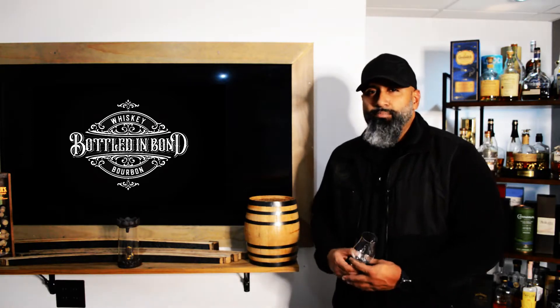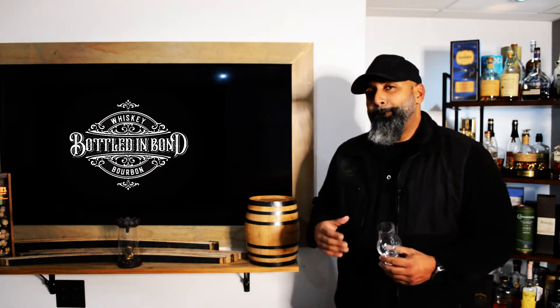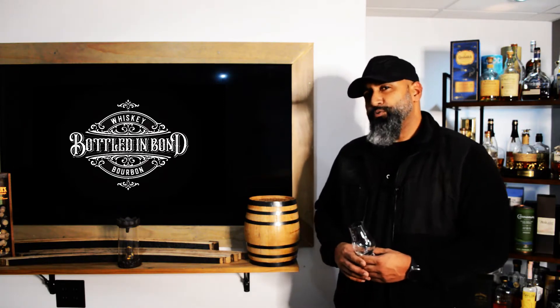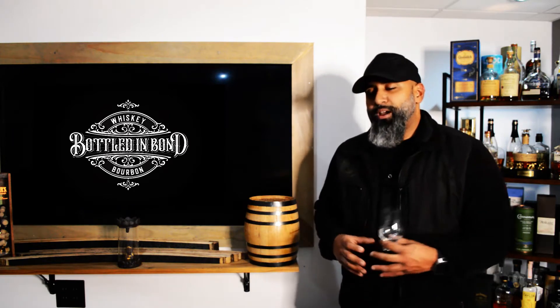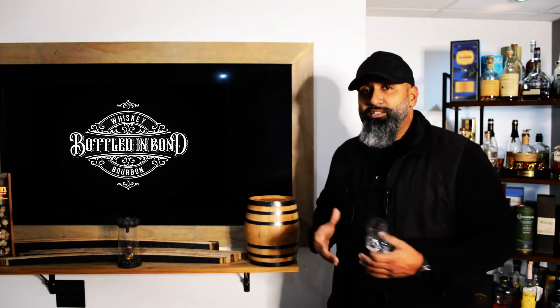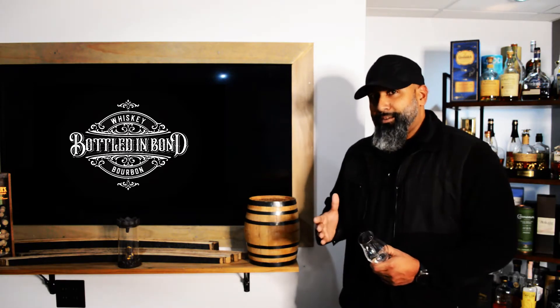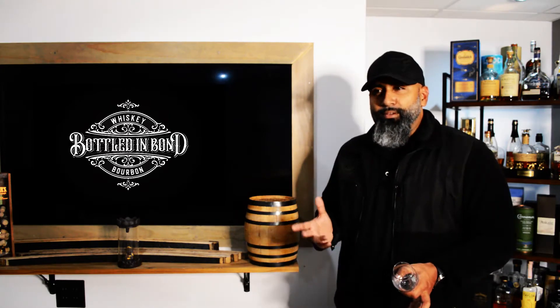What is up guys and welcome back to Bottled in Bond. Today we are headed back to Scotland. We want to try a pretty good scotch that I've had my eye on for a while — the Bruichladdich. I've heard it mentioned many different ways.